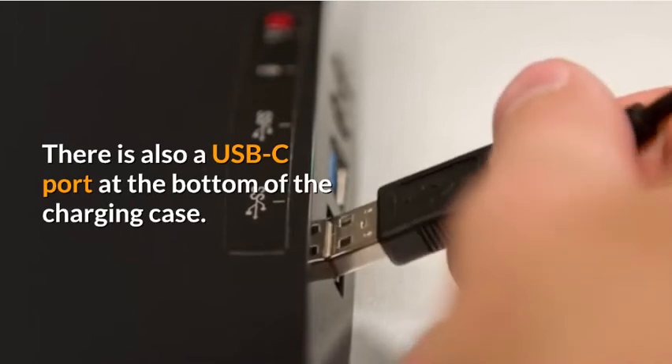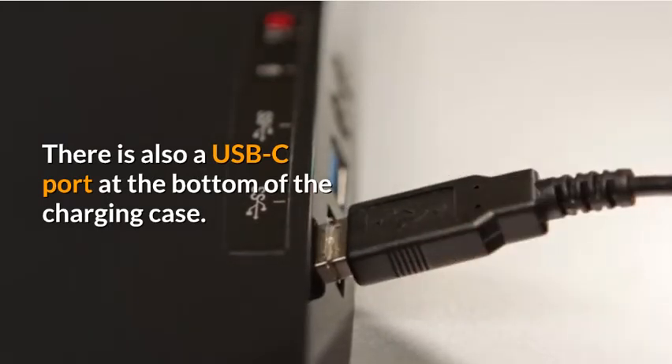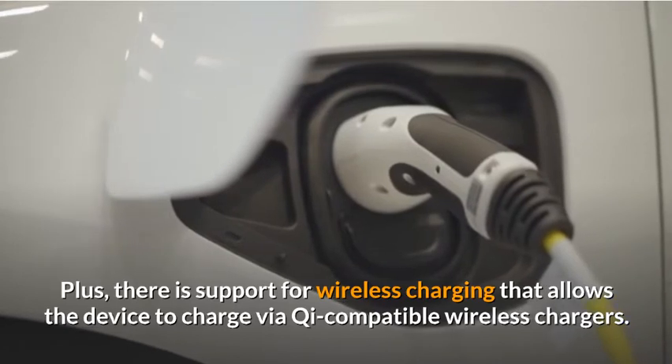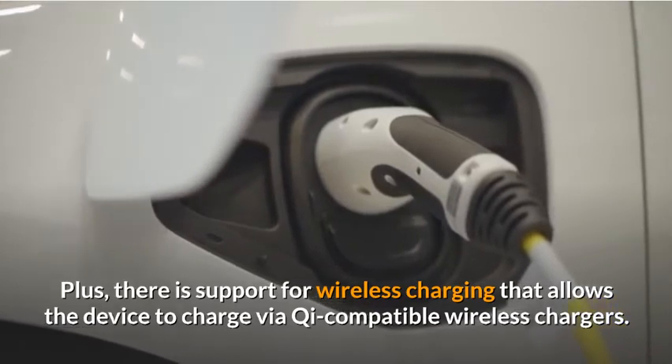There is also a USB-C port at the bottom of the charging case. Plus, there is support for wireless charging that allows the device to charge via Qi-compatible wireless chargers.